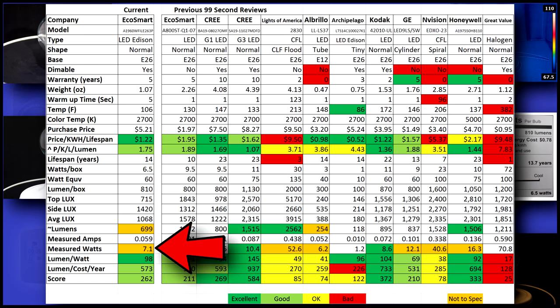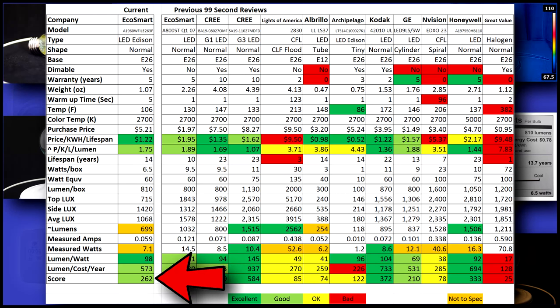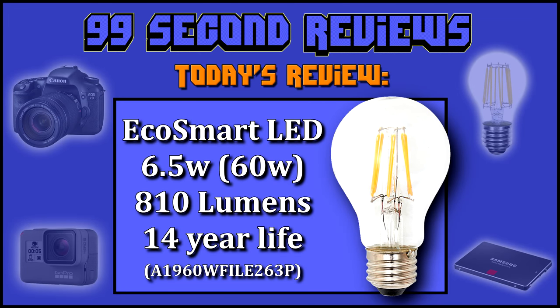It takes 7.1 watts instead of the listed 6.5 watts to power it up. A 98 lumen per watt ratio is great, but the box stated it would do 125. I gave it a score of 262, which is good, but missing its lumen per watt target really hurt it. Thanks again for watching, and look for more reviews coming soon.